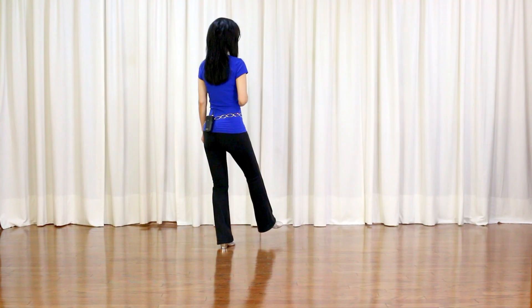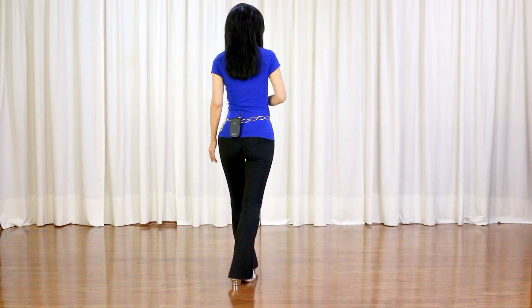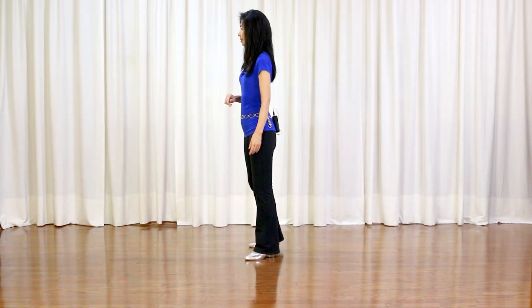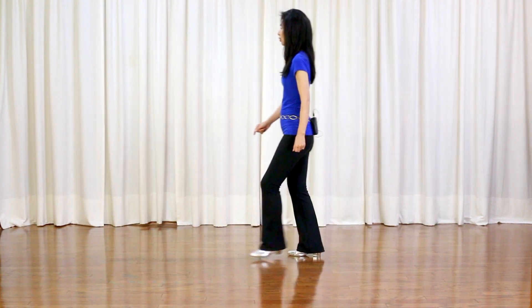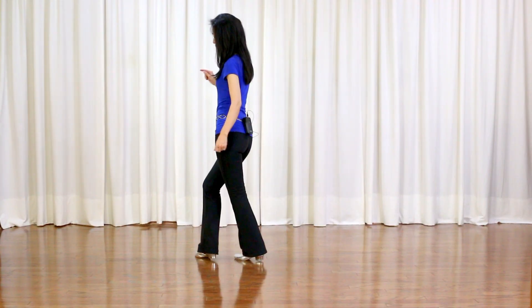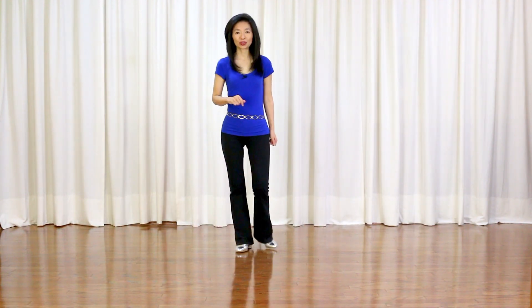Section 3: toe strut back with claps, toe strut, toe strut, roll back, recover, step forward, pivot quarter turn left, facing 9. Last section — jazz box: cross, back, side, forward, step right forward, twist heels left, right, left. Weights on your left and you start over again.